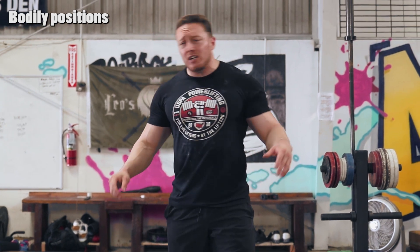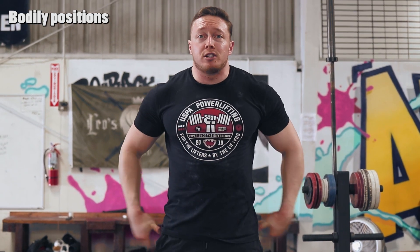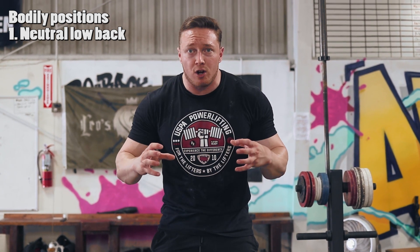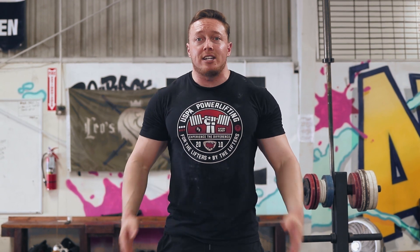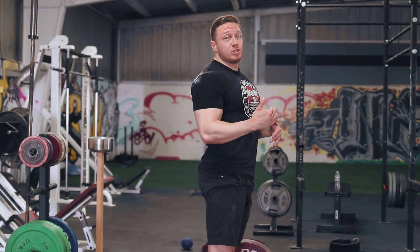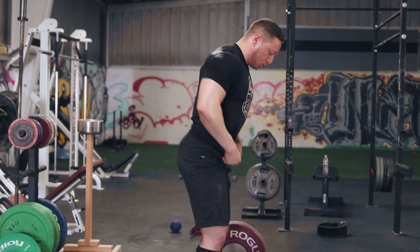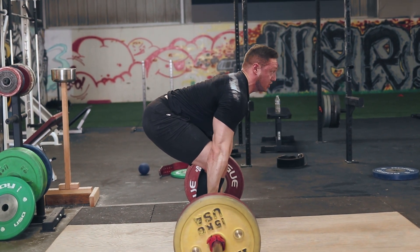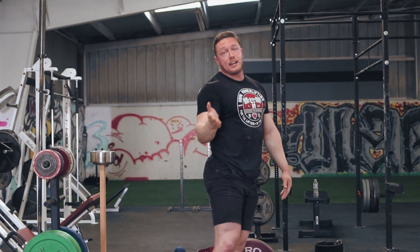The first thing we're going to talk about is bodily positions. Your low back and your pelvis will control the amount of tension your glutes can provide to the deadlift. If you are flexed over at all, or too hyperextended, in either of those states the glutes can't contract as hard as they can when the back is in a neutral position. You have to ensure you're able to get down into a neutral low back position. When you're starting, you don't want to start flexed — and the issue conventional pullers have is oftentimes they actually can't even get into a neutral back position.